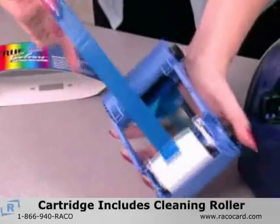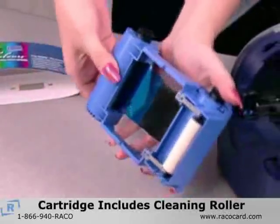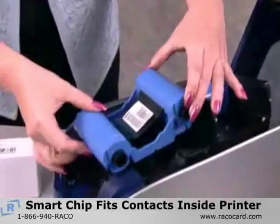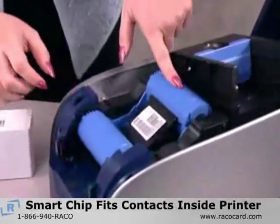Notice that the cartridge includes an attached cleaning roller. The smart chip on the Load & Go ribbon is designed to match the contacts inside the P110 and P120 printers.